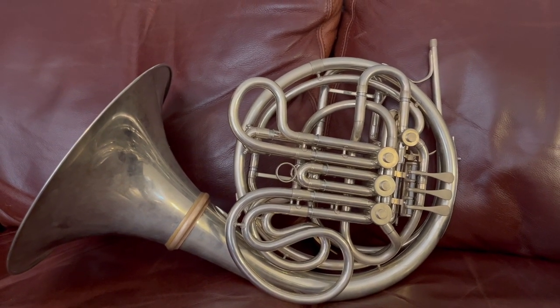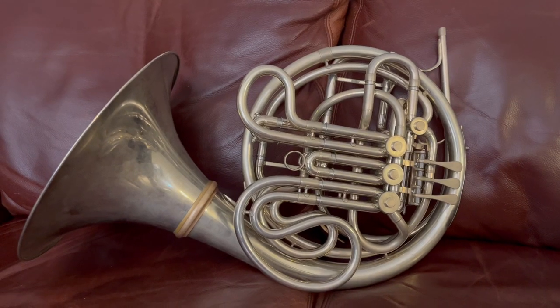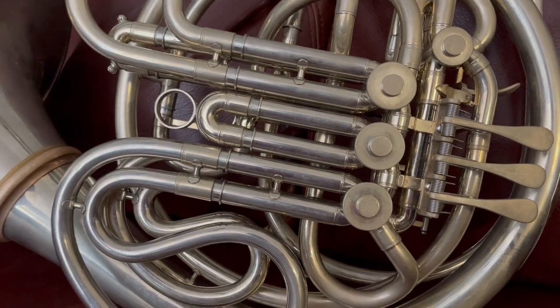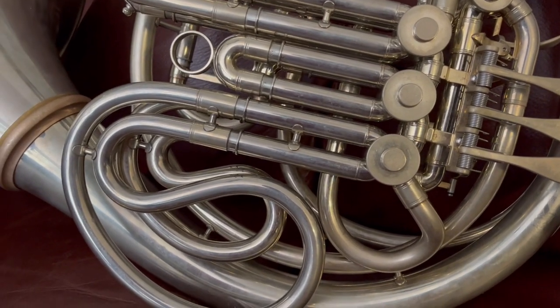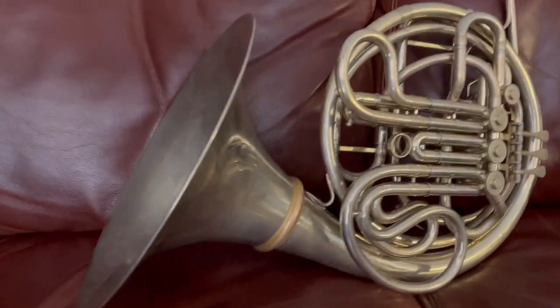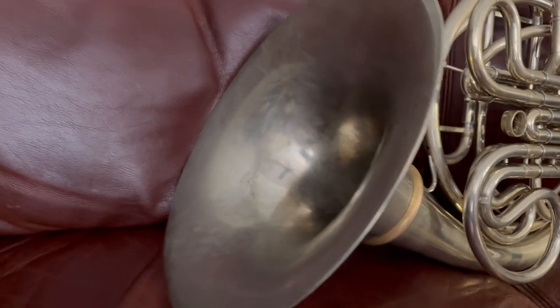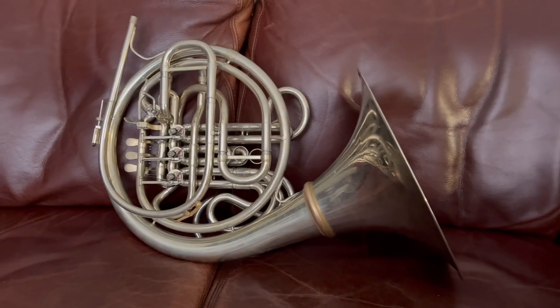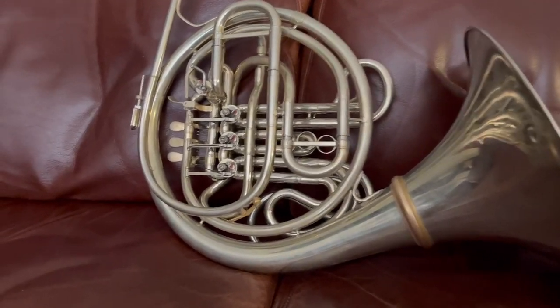The valve compression is very good. It's in beautiful shape — no major dents or dings. Actually, I don't think I've seen any dents or dings in this one, and the un-lacquered finish is really attractive to a lot of players today. It gives the horn a bit of a warmer sound, and we see the backside of the horn here again in very good condition.